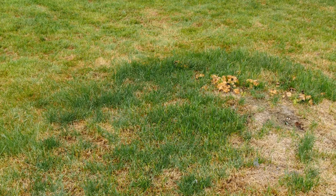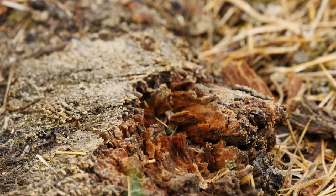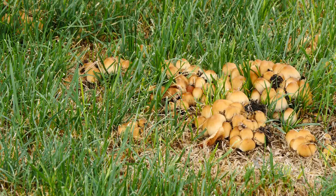If you have fairy ring, there's not a lot of really good means of getting rid of them. They're actually working to decay that woody organic matter that's under the soil surface, but they aren't really all that pleasant to look at and a lot of people really want to get rid of them.